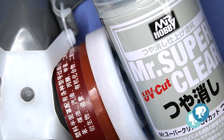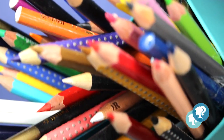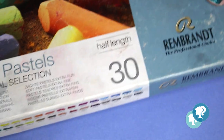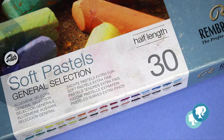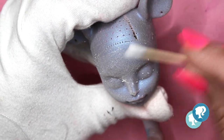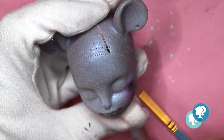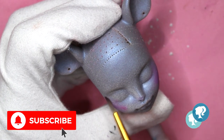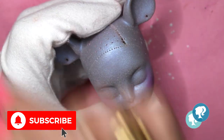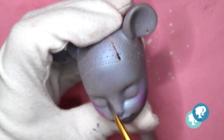Again with my Mr. Super Clear and my mask - don't forget it is really toxic - I give three layers to the face and let it dry for 30 minutes. Then with my watercolor pencils and Rembrandt soft pastels, I start on the face. First: bling bling! I give her a layer of acrylic pearl pigment in white. Then with purple and pink soft pastel I give her blush on the cheeks, nose, and forehead.